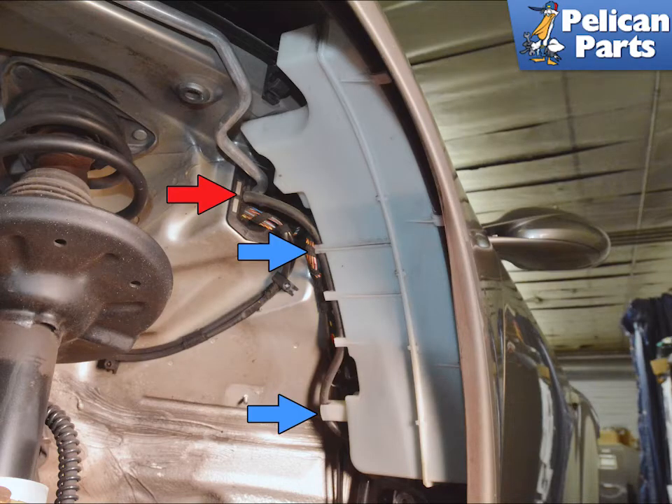You can separate the windshield line from the chassis (red arrow) or at the pump. Alternatively, leave it attached and separate it from the tank at the tabs on the side indicated by the blue arrows.